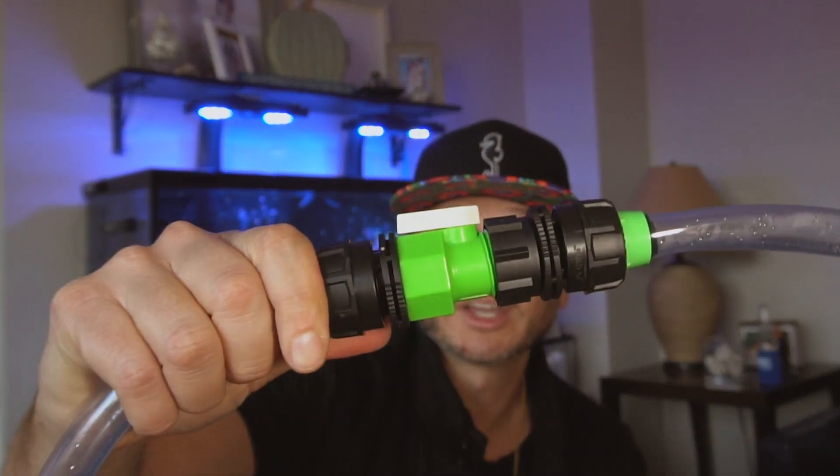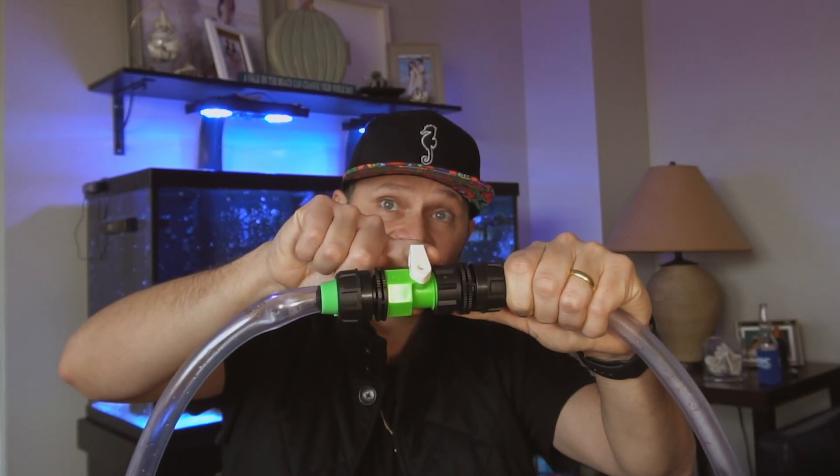Another thing I like is this switch right here. So once the siphon's going, when I need it to stop — because I do two different buckets — I just flip the switch like that. Siphon stops. To turn it back on, flip it back, siphon goes again. You don't have to suck any hoses or reattach it to the sink or anything.